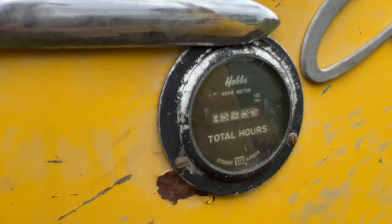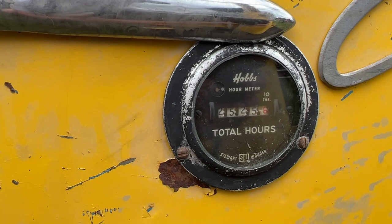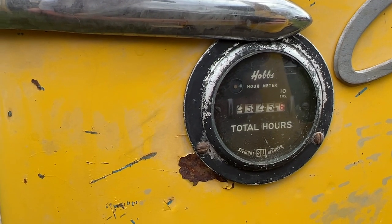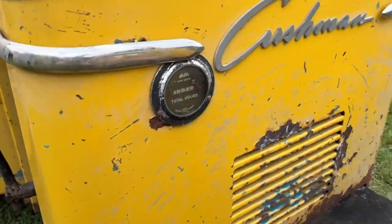Look at that — a Stuart Warner Dage showing the total number of hours. It's showing 2,525 hours. That is cool, very cool.